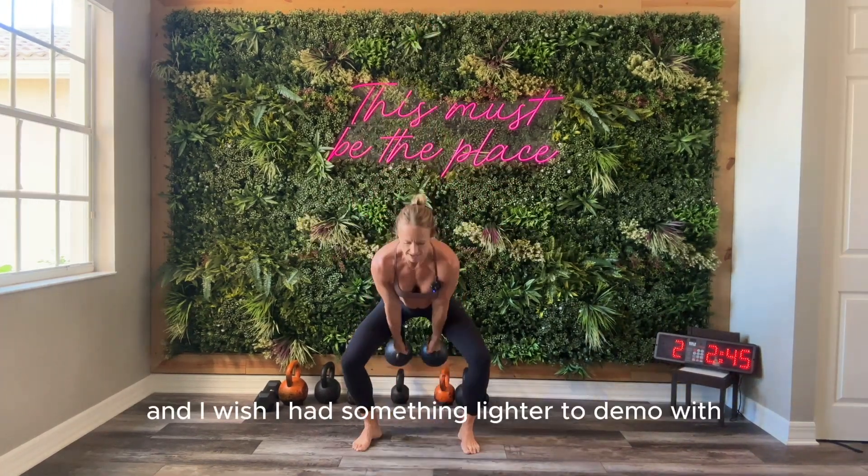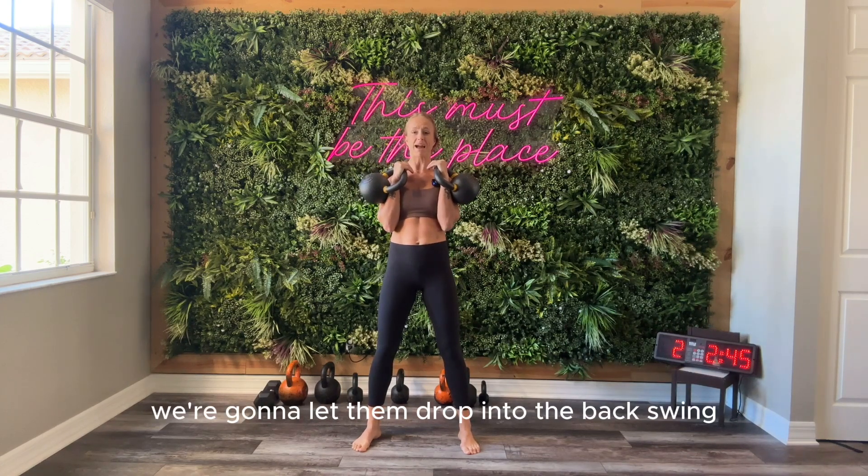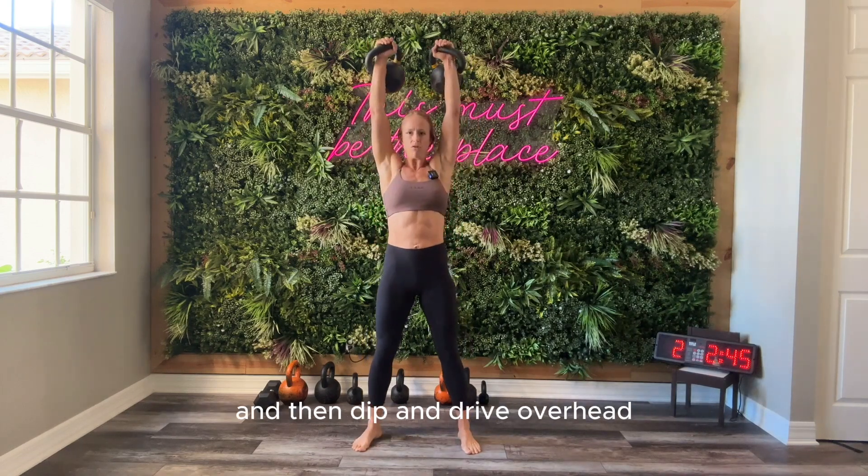Level three, doubles — and I wish I had something lighter to demo with — but in the same fashion as level two, we're going to let them drop into the backswing. Powerful hip extension and then get them back in the rack hold, and then dip and drive overhead.